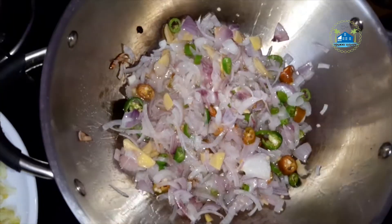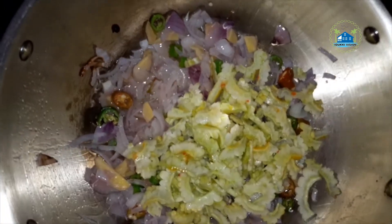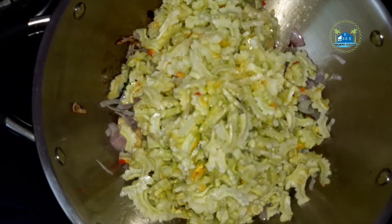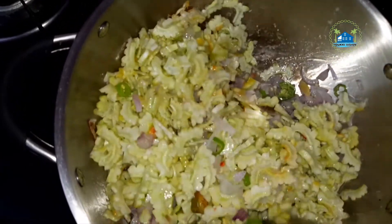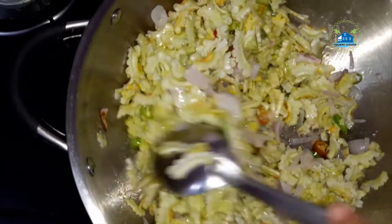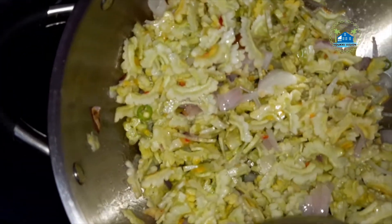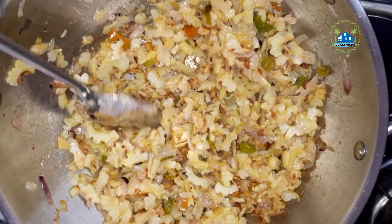Now we can taste the good taste of the pavakya milk. We will take the pavakya and mix it. Add the pavakya and mix it up.